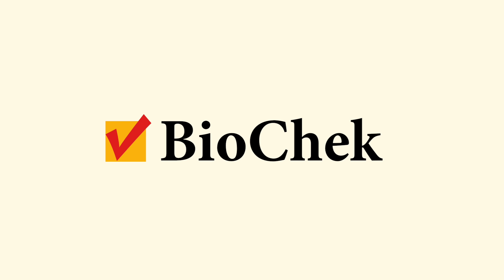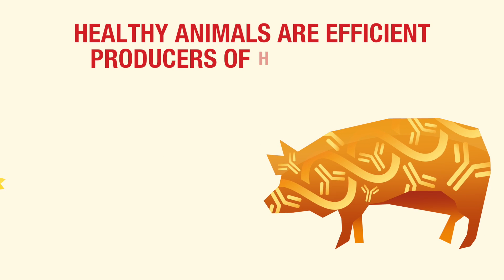BioCheck. Healthy animals are efficient producers of healthy food.